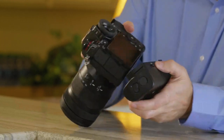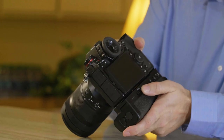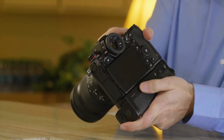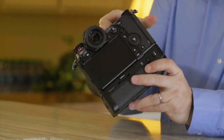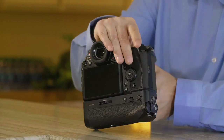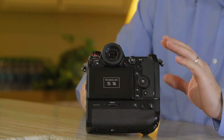Now let's go ahead and mount the grip. You're just going to align it for the tripod mount and turn the wheel to tighten it onto the camera. Finally, make sure you turn on the grip so that it's powered up, then power the camera on.